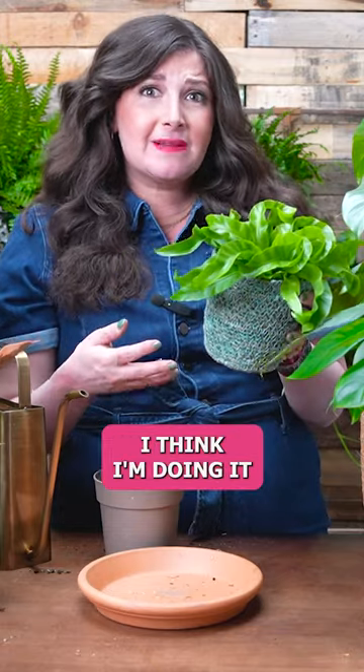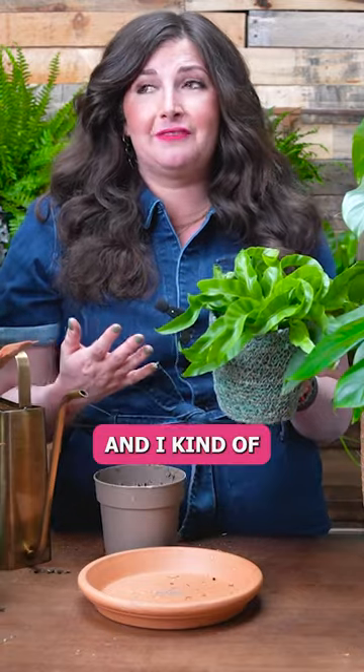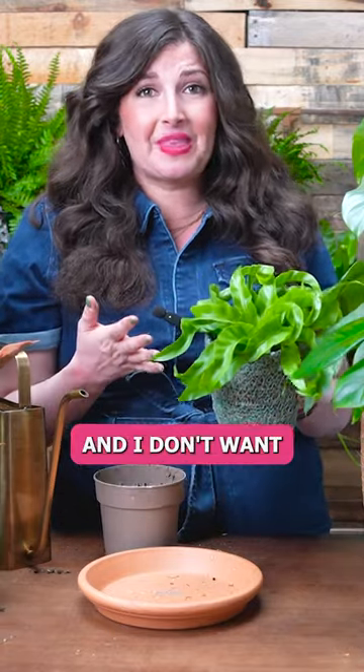I was like, well, I watered it — I think I'm doing it correctly. And then I felt so bad, and I labeled myself a plant killer and just moved on with my life. And I don't want that to happen to you.